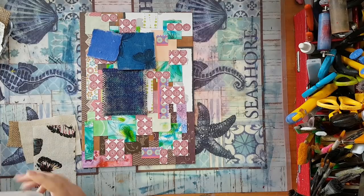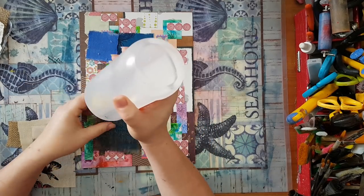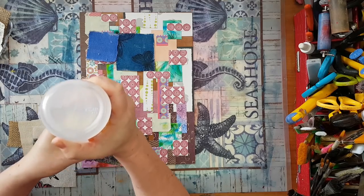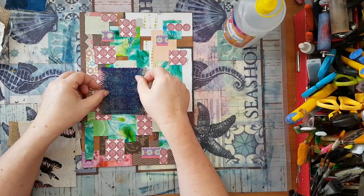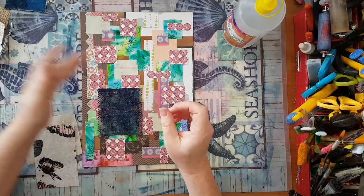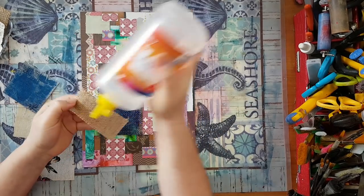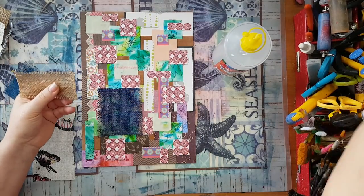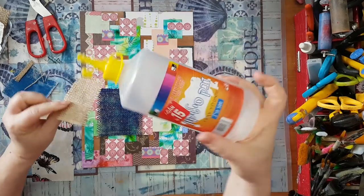You can use so many things like the lace I used in the previous project. Now I'm using a silicone glue — it's just better for this kind of stuff. This one is a local brand from the tip store, but if you are looking for silicone glue, look for the YooHoo brand. Putting it here, and here is another piece of burlap.